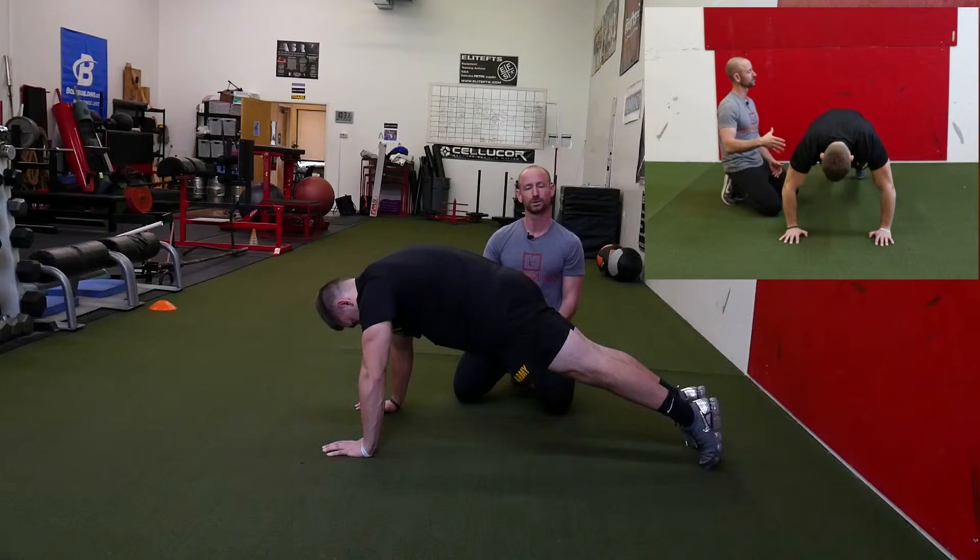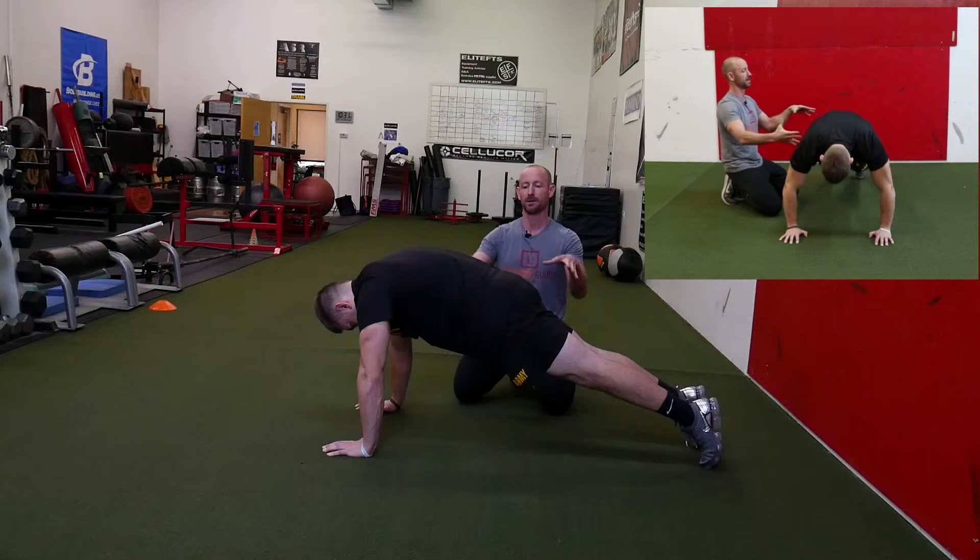We're going to see if the soldier can maintain this posture for 30 to 60 seconds and do three to five reps of this. We're trying to develop the muscles that will help prevent extension of the spine.